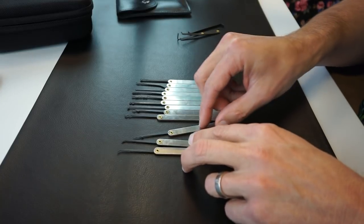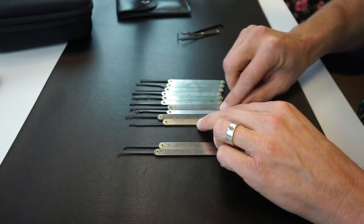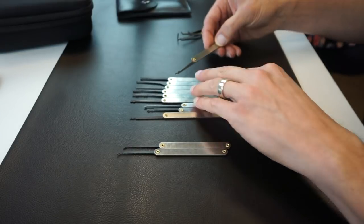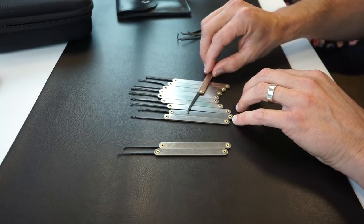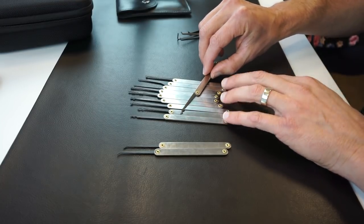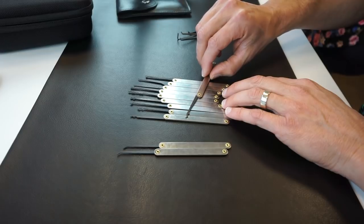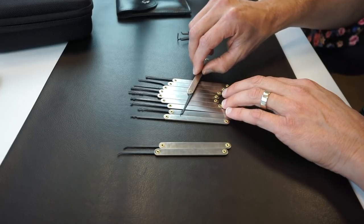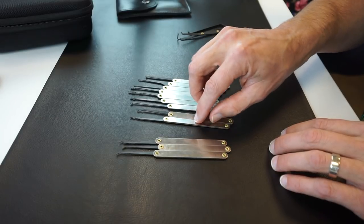The next one is somewhat unique looking and not something you see quite often — I believe it's called a batarang. So this is a batarang or a variant on it, and it's sometimes also referred to as an S rake. A unique looking pick that you don't see very often.